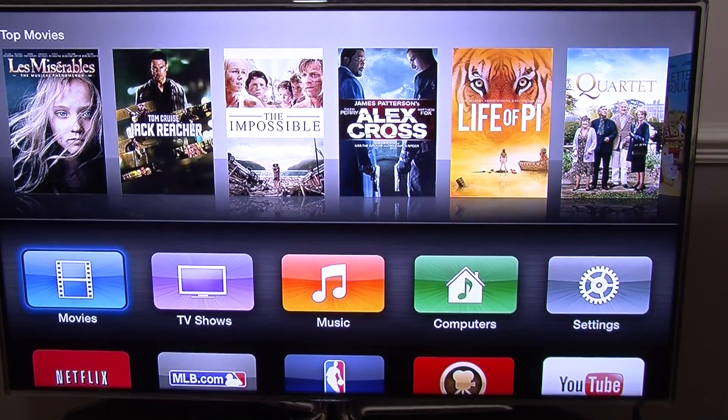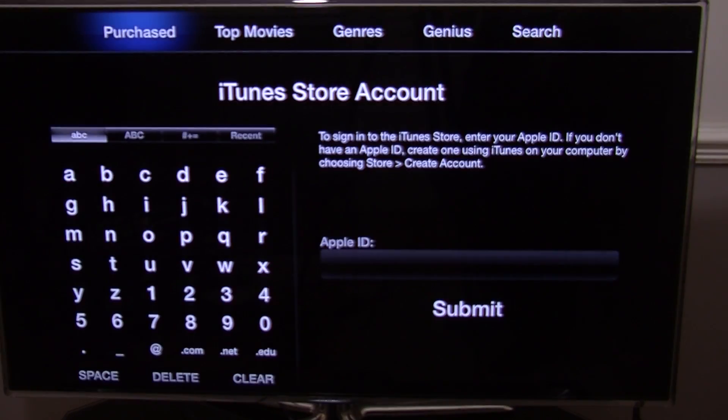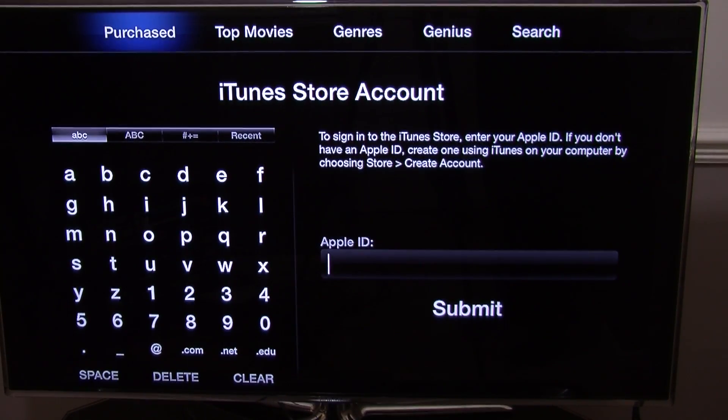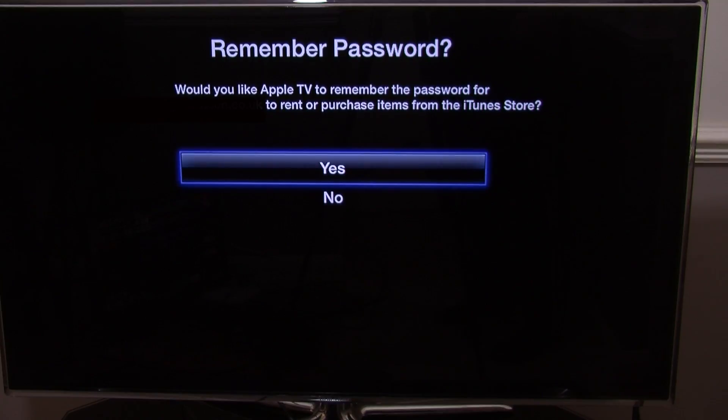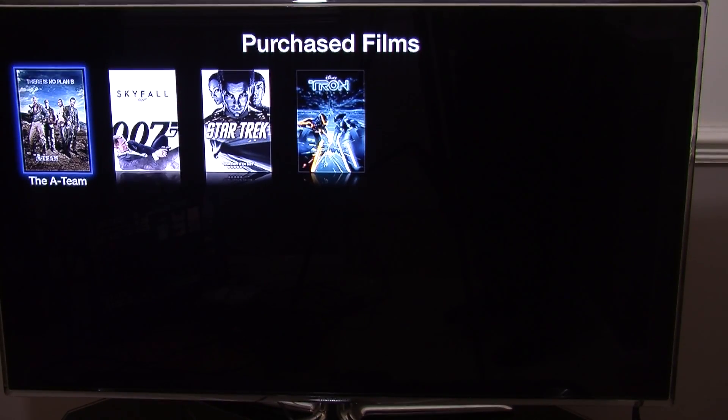These top ones are basically your movies — what you have purchased. So you can watch what you purchased on iTunes. If you go to Purchased, you need to enter your Apple ID. Then it asks for your password. Once you have entered your password you get a screen asking if you want it to remember — that is entirely up to you what you select.